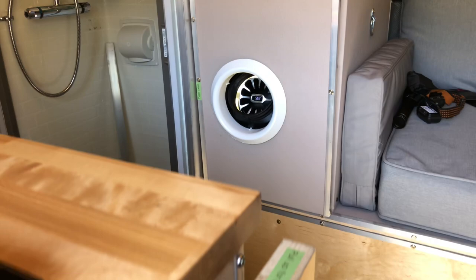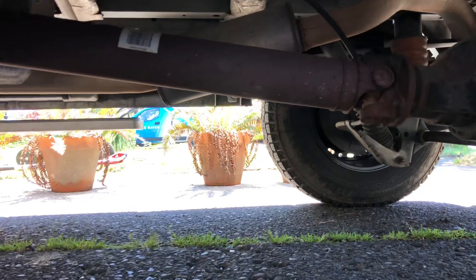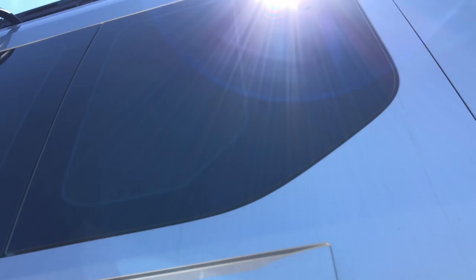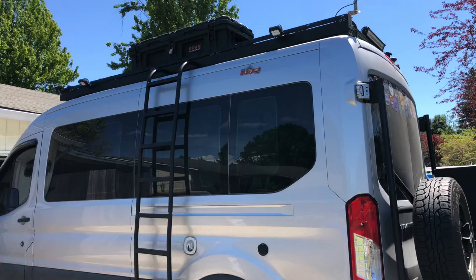Let's walk around and show you how I did the venting. That right there is the exhaust, and the intake is in the back — right there. Just a two-pipe intake, also right underneath the van. This is a 2016 Ford Transit rear-wheel drive EcoBoost.